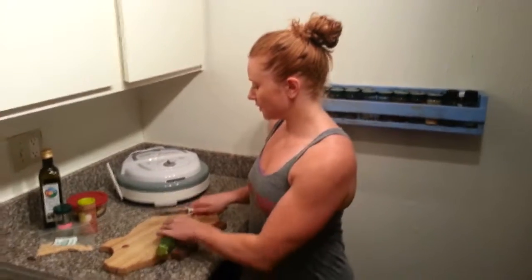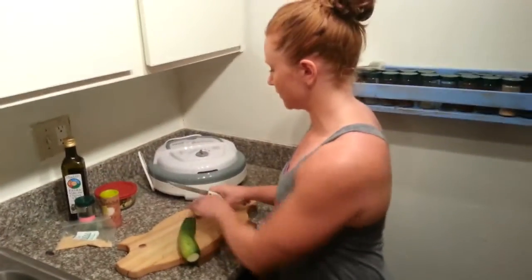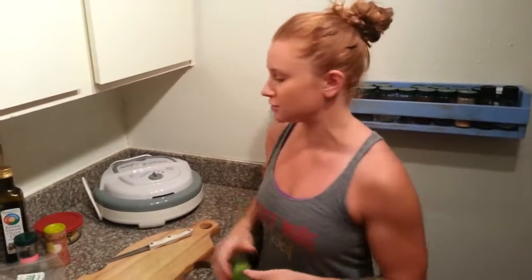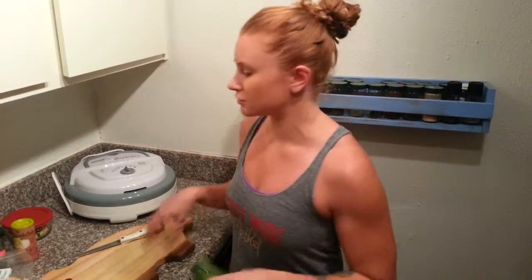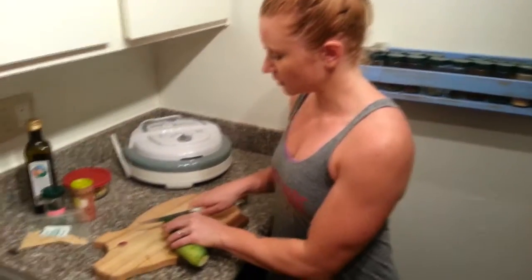Today we are taking the zucchini - this is my third video in a series about how awesome zucchinis are and all the different versatile things you can do with them. We've made a hummus dip that you can use as a spread and as a creamy sauce, a dessert, noodles, all kinds of cool stuff. And today we're going to make some chips, because sometimes you just want something a little crunchy.